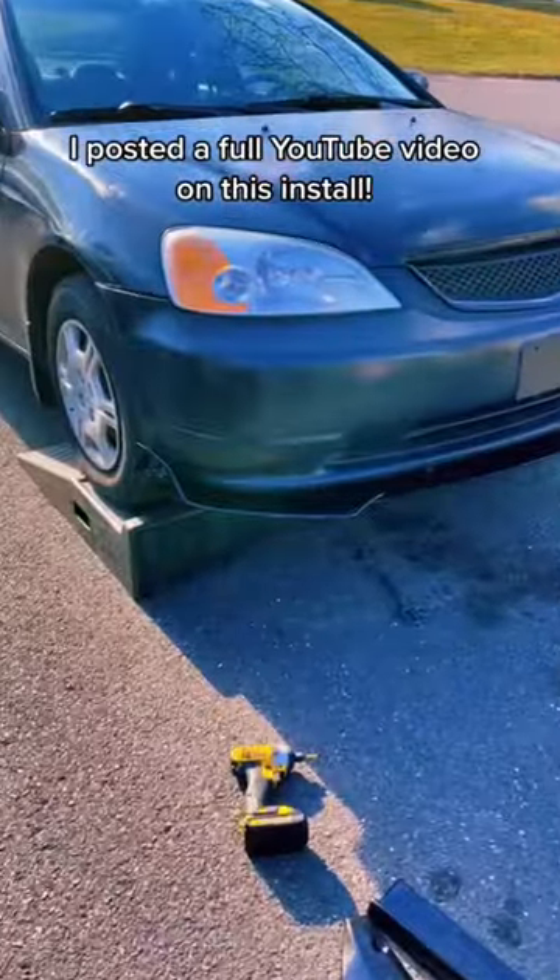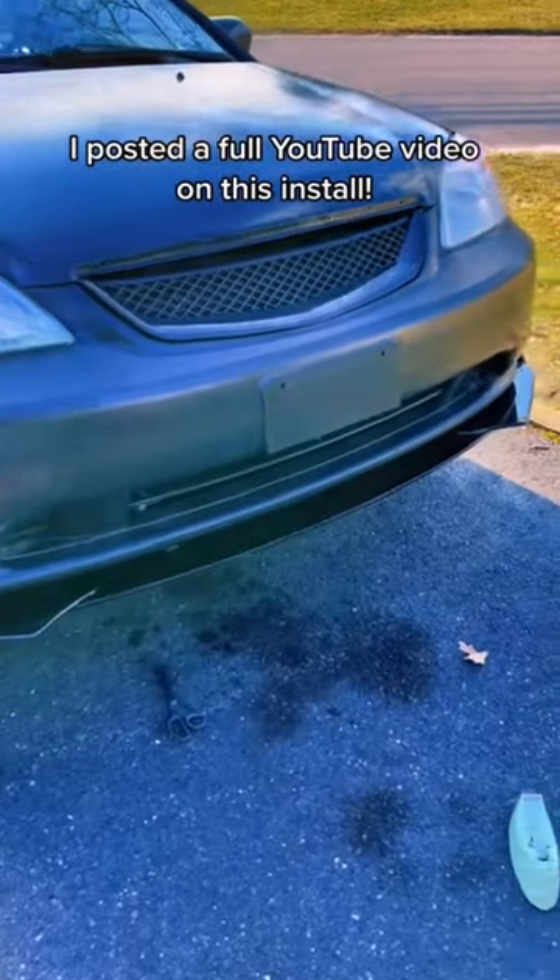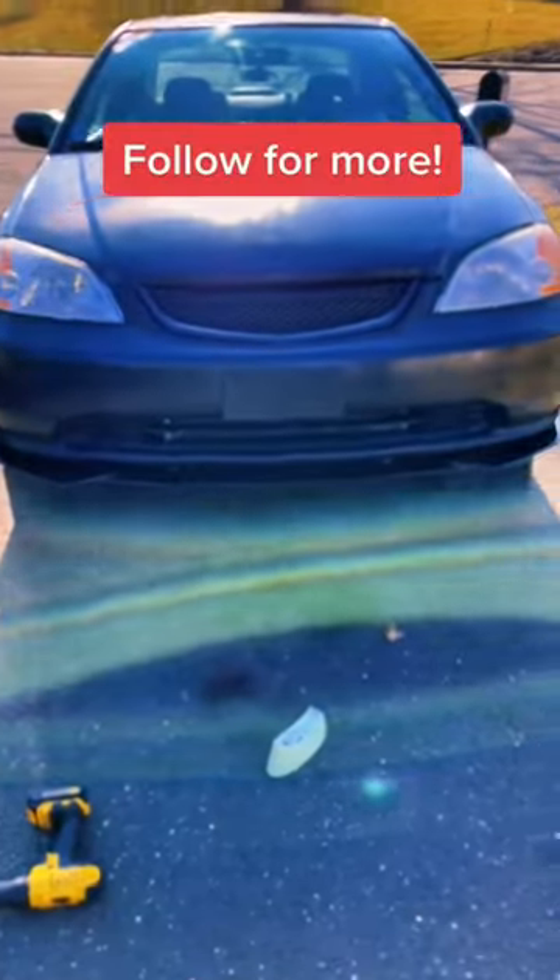I posted a full YouTube video on this if you guys want to check it out. And this is the final result — you guys need to go check out the full YouTube video.